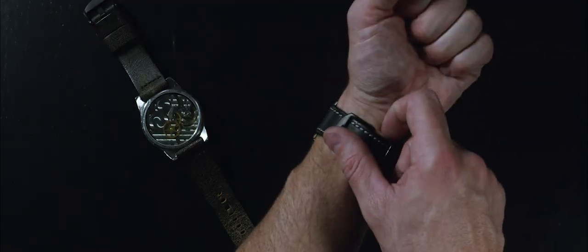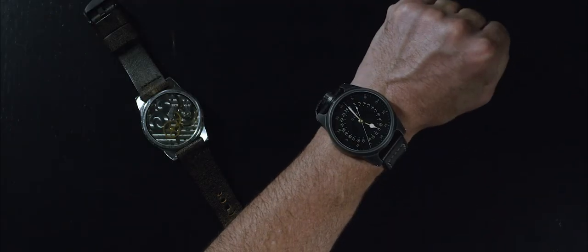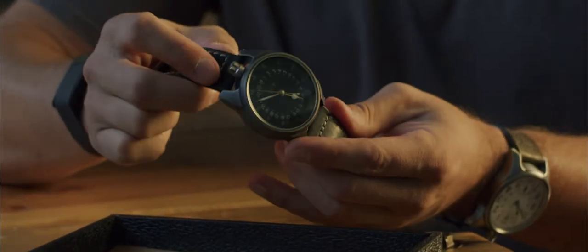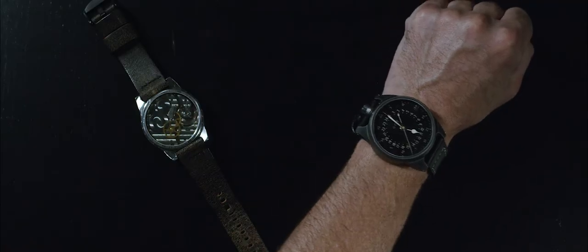Something we've never done before this year is apply a patina to the stainless steel. This gives it a dark rustic look that isn't perfect, making it look a little old. It's something very interesting that we've never done before.